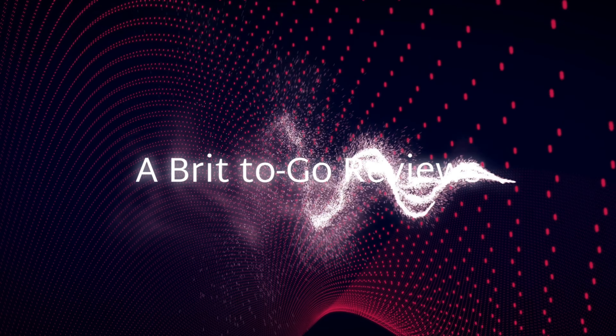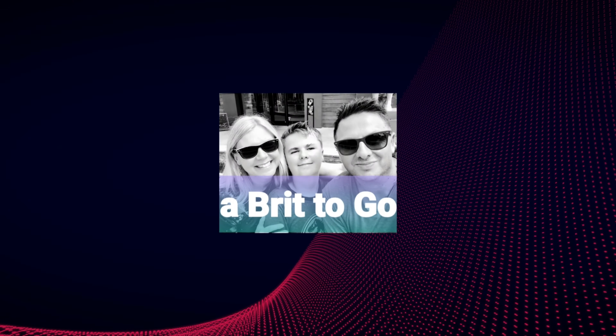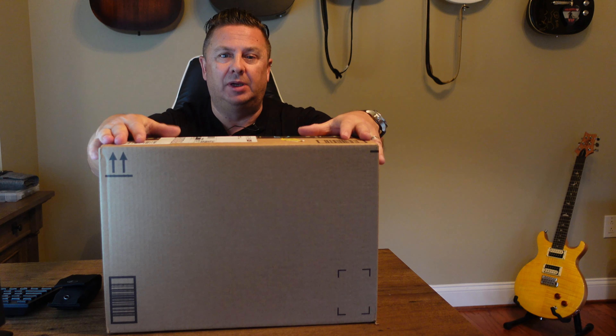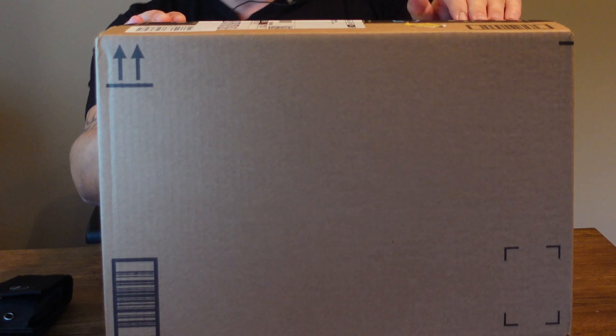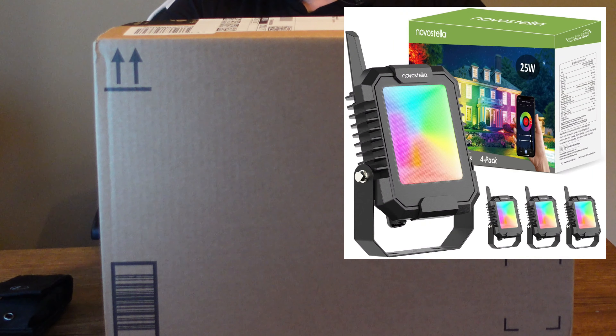Today we are doing an unboxing — this just came about an hour ago. It's a box inside a box. This is the Nova Stella B-Link smart LED floodlight. I keep calling it Blink but it's B-Link.